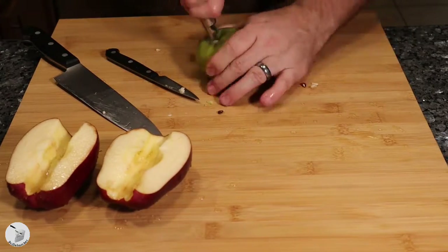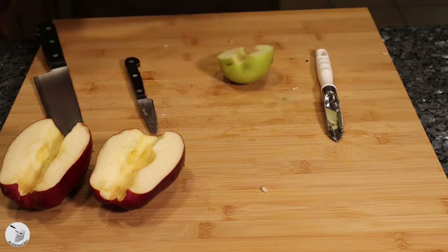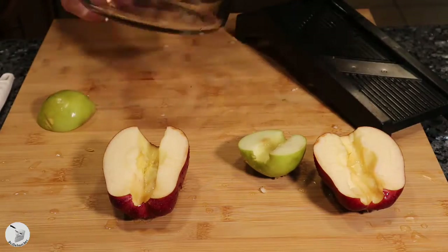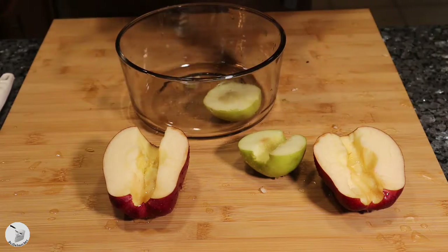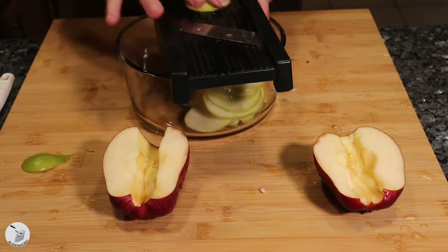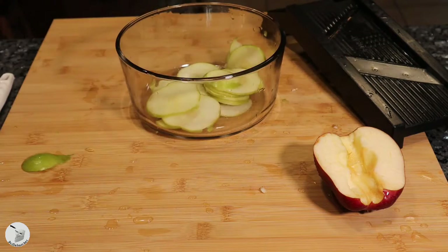Then I went through the cupboards and actually found my apple corer, so I took care of that with the other apple. Make sure you wash your fruits and vegetables, folks. Took out the mandolin, gave it a couple slices, didn't like the thickness so I changed it, tried that, then went back to the original since it was working so much better. Go ahead and slice up your apple very carefully, making sure not to take off your fingers — use the guard if you can.